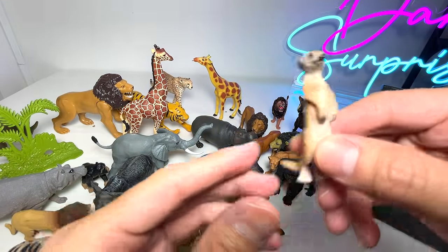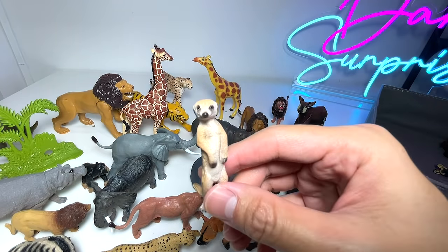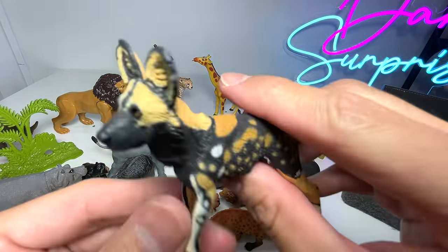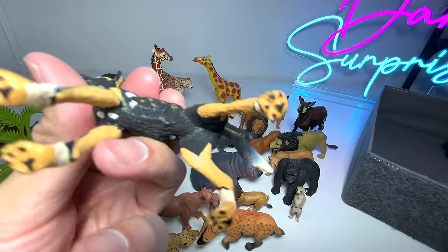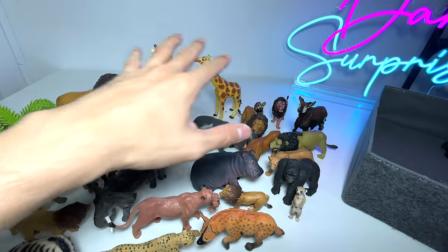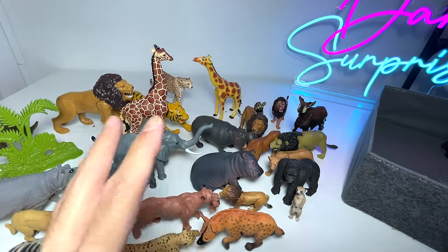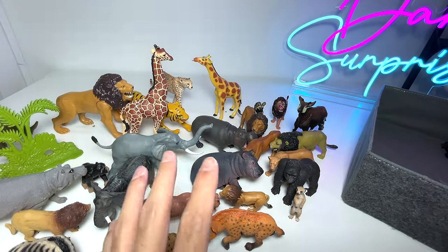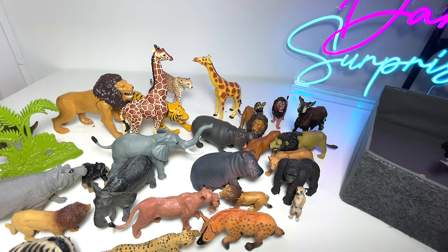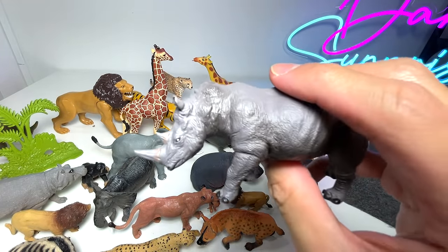We have a meerkat — I'm not too sure whether meerkats can be found in Africa, but I think so. Please correct me if I'm wrong. And this is an African wild dog. I've actually watched a documentary on Netflix, and there was an episode where they showed how the African wild dogs hunt together. They are a really close family and they hunt together to make it work — very interesting and incredible.